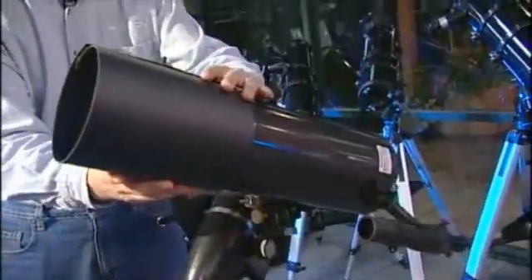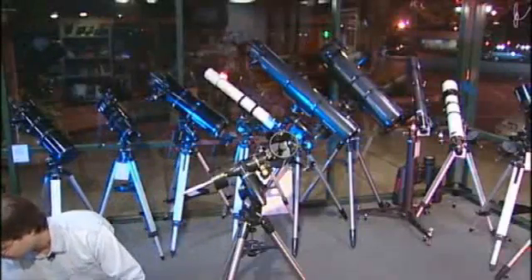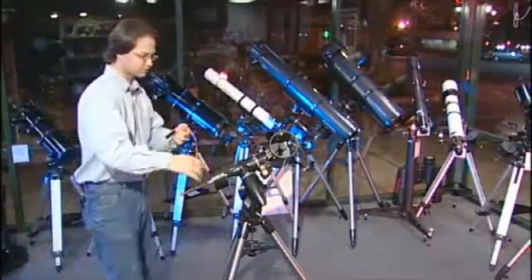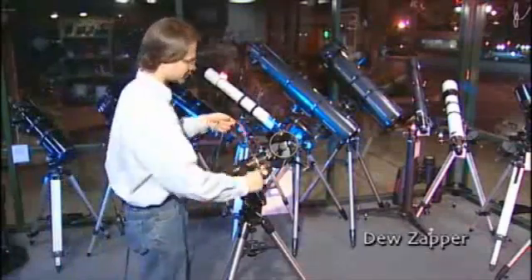If you want to completely stop dew, there's an even better method, though it does require some power, so it may not be quite as convenient. This is a dew zapper — a heating element which fits around the front element. You plug it in to a 12-volt battery and it provides a slight amount of heat to keep the corrector plate just above ambient temperature.